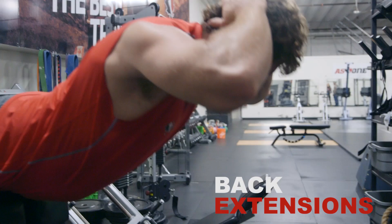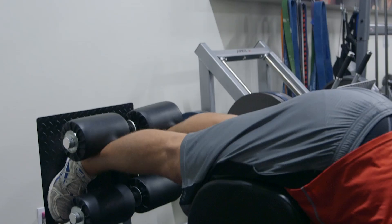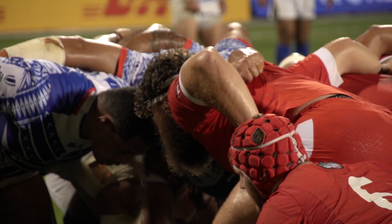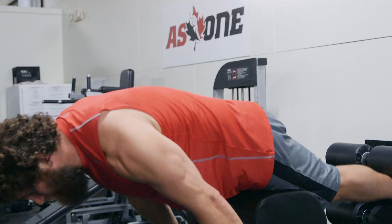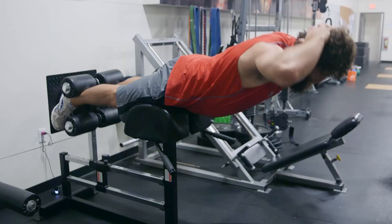This next exercise is back extensions. It really strengthens the lower back aspect of the core and the glutes. It's particularly important in the scrummaging aspect of the game. It allows you to transfer forces through you onto the opposition, and through the opposition onto your players so that you don't crumble. Stay as straight as possible, and then just dip down and back up. If you want to make it more difficult, put your hands over your head.